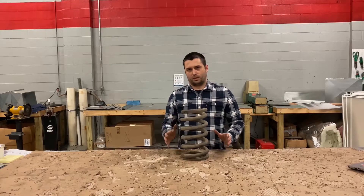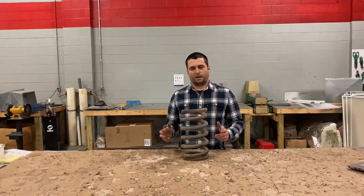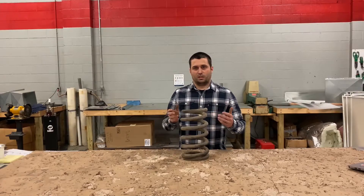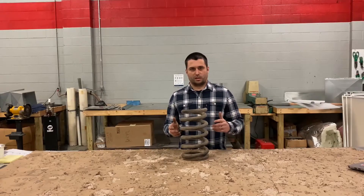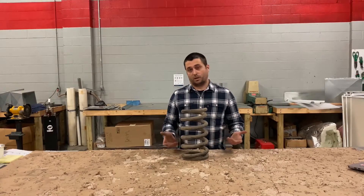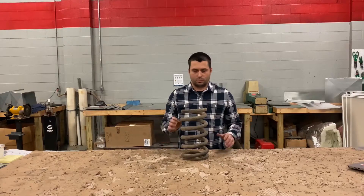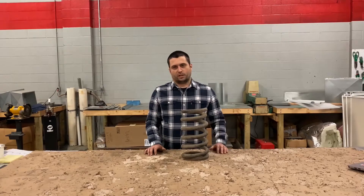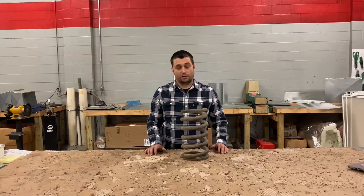Now with all springs, you have a plus or minus 5% tolerance. So we should see somewhere between 906 pounds on the low end and roughly 1,001 pounds on the high end. If the reading falls in that range, the spring is considered within tolerance and the spring is fine.